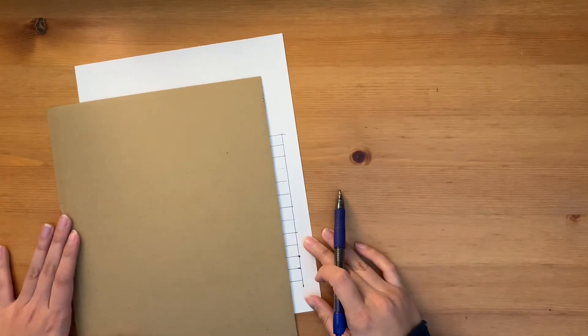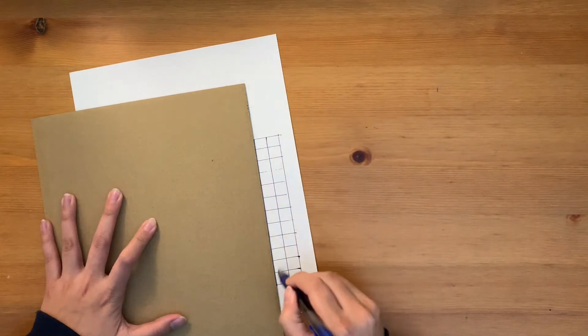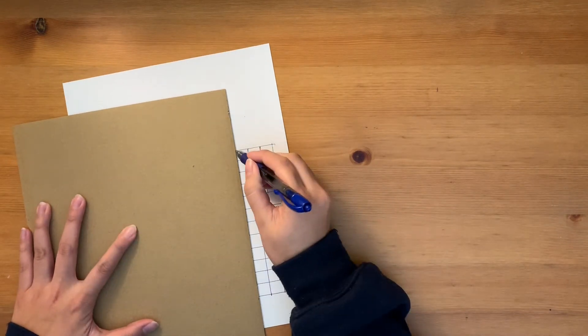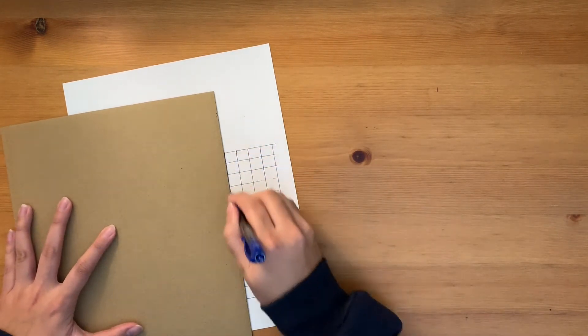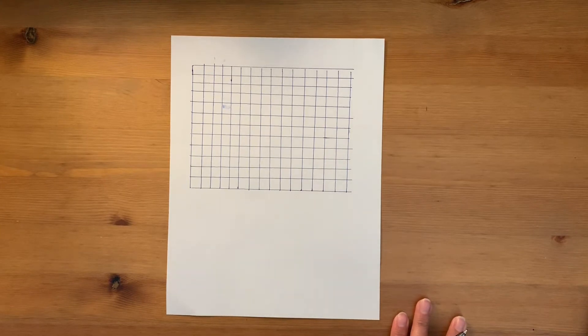Now, I'm going to flip my paper and do the exact same thing, but with the lines going the opposite direction. You should be making squares. Once you complete drawing your horizontal and vertical lines across your paper, it should look a little something like this.